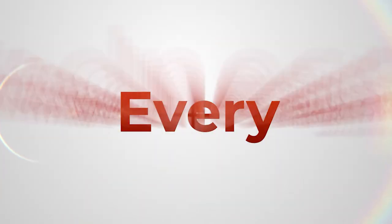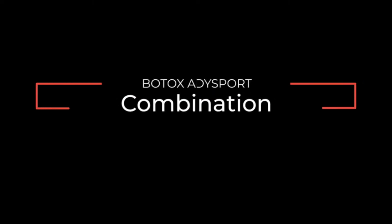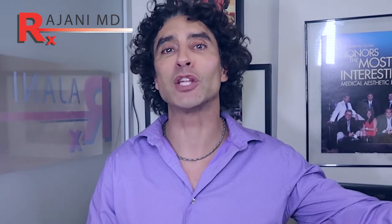Hi, I'm Dr. Ajani, and today we're going to be doing Botox and Dysport injections. We're going to be doing upper face, particularly forehead and glabella Botox, and then some Dysport injections in the lower face. These are the two most requested areas to watch for injections on YouTube, so we'll show you those injections and what our thinking is as we do the procedure.